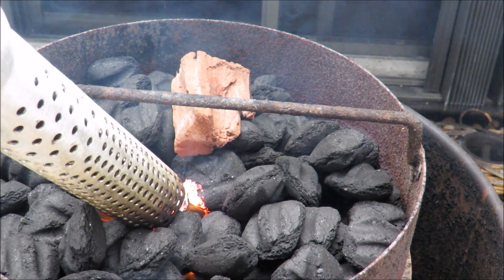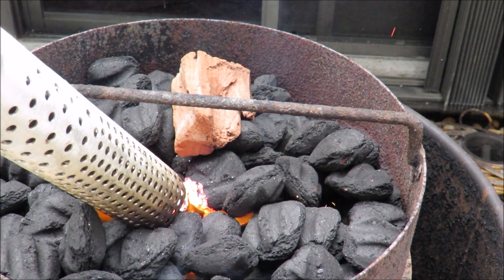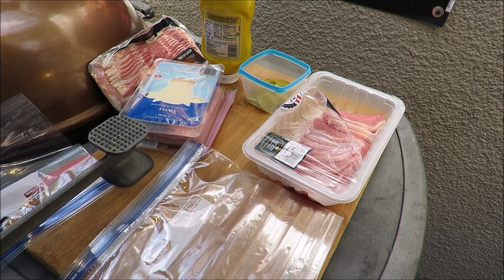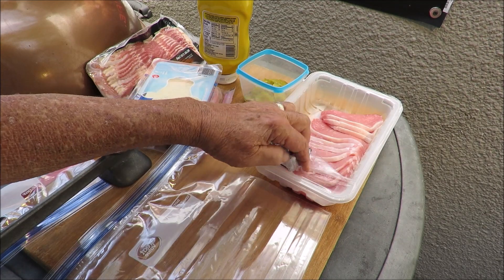Fire in the pit barrel, let's smoke some cigars — stay tuned! Hello and welcome once again to my backyard barbecue. What we're doing today is we're going to smoke some Cuban cigars.